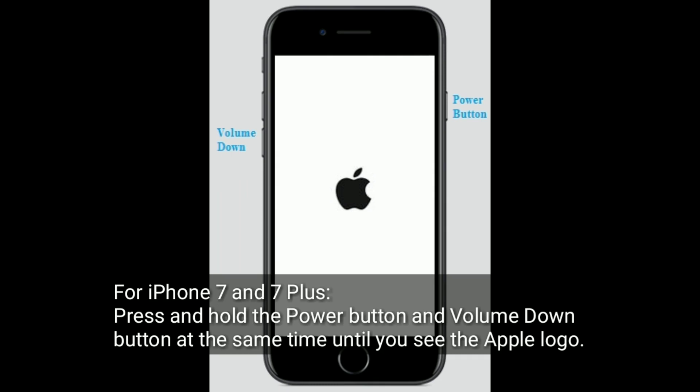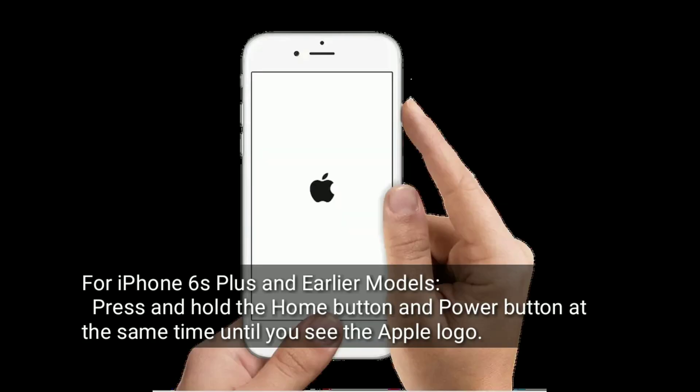For iPhone 7 and 7 Plus, press and hold the power button and volume down button at the same time until you see the Apple logo. For iPhone 6s Plus and earlier models, press and hold the home button and side button at the same time until you see the Apple logo.